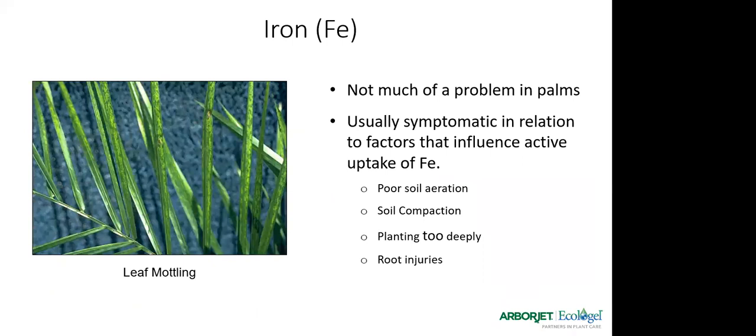Iron deficiency is not much of a problem in palms here. Factors that influence active iron uptake include poor soil aeration — compact soils won't allow for iron uptake — planting too deeply, and root injuries. But usually if the soil is good and palms are planted correctly, we don't see much of a problem with iron.